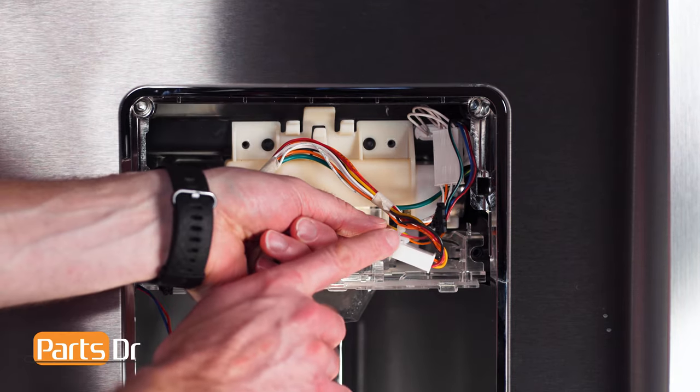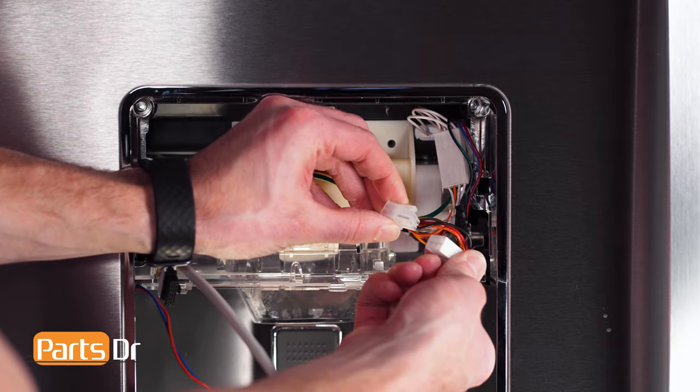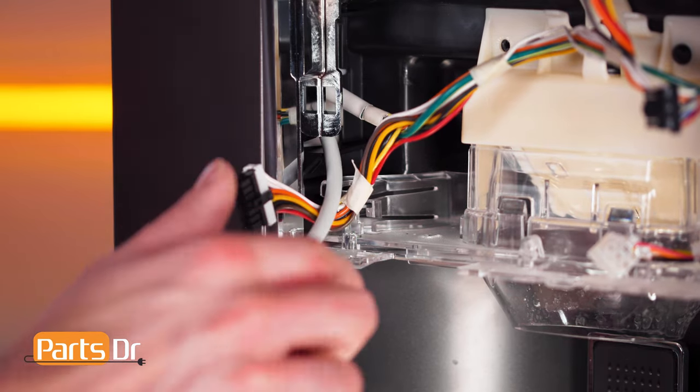Now disconnect the electrical connector on the right side by depressing the locking tab. Then pinch these two retaining tabs towards each other to release the ice chute door from the fridge and slide it towards you.